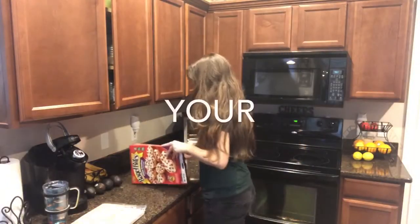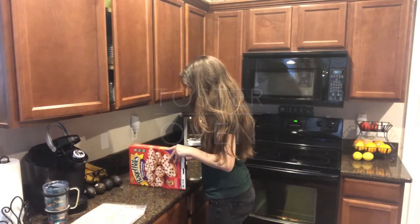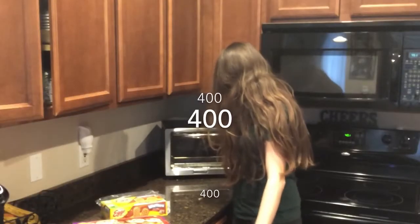So we can put them in the oven, toaster oven, microwave. Toaster oven! Okay, so first you've got to preheat your toaster oven. 400 degrees!